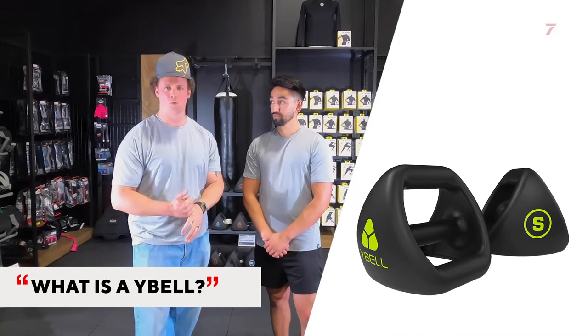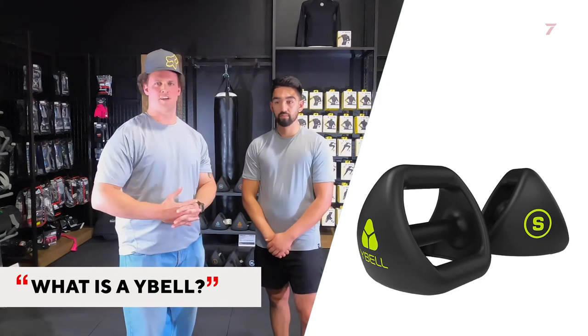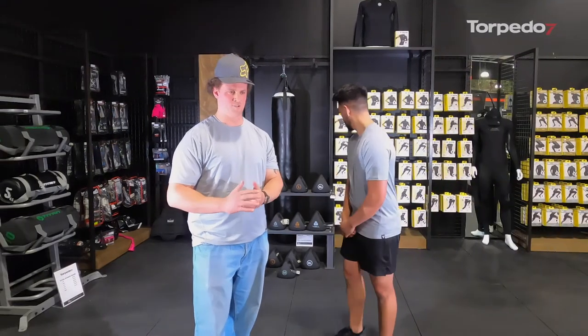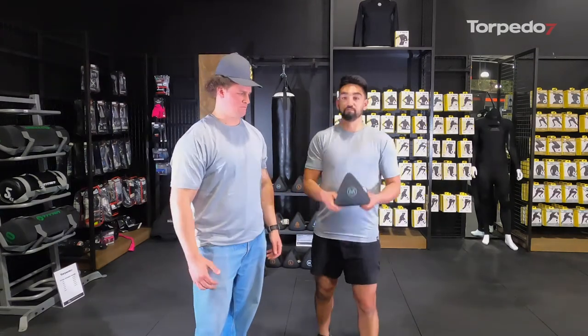Today we're talking about Y Bells. Spencer's going to be doing a bit of a workout session with us towards the end of this Q&A, going through a lot of the routines you can do to get a full body workout. It's a 4-in-1 exercising tool made of a nice rubber, so in comparison to a dumbbell which might be metal and rigid, it's nice and comfortable on your hands.